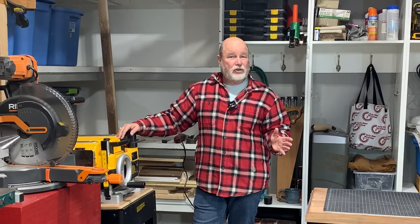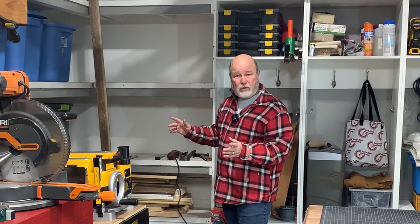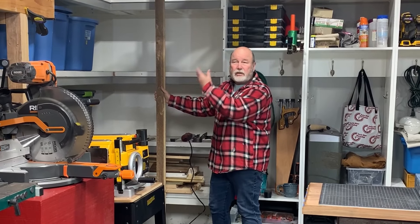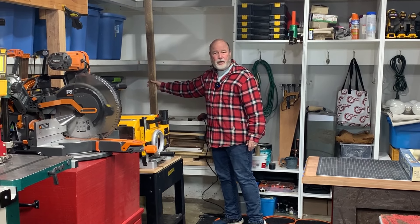Today we're going to make the first major change or modification to the shop space since moving in. We're going to demolish these shelves in this corner. The reason we're doing that is to use the space for lumber storage. I've got 8 foot clearance or better going up and I think this is a perfect place to lean store all of my tall lumber.